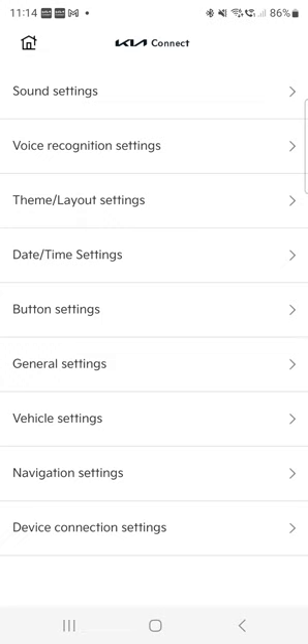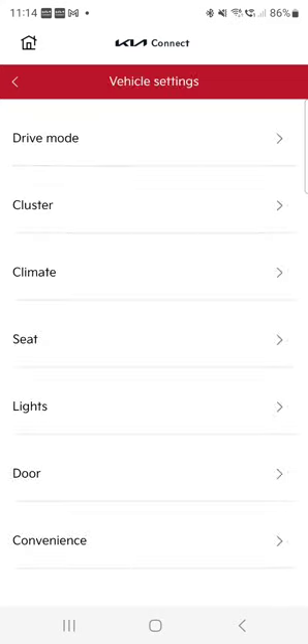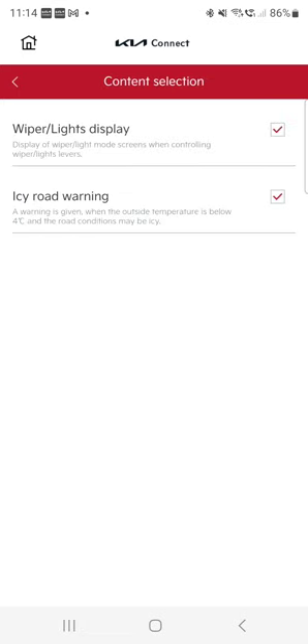Now vehicle settings. Drive mode — the Niro has a couple of different controls. There's eco mode climate control, which I don't really like. I prefer to save on the air conditioner within the cabin on my own; I don't want the controls to decide how strong or weak it will be. Under cluster, content selection lets you choose messages that appear or disappear — wiper and lights display, icy road warning. Where I am it's almost impossible to have icy roads, but I just left the tick because it's not bothering me. Welcome sound — the Kia already has enough sounds, so I unticked it. It's probably the most talkative car I've ever driven.